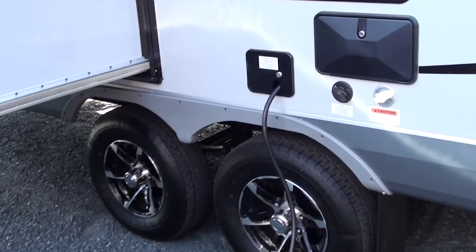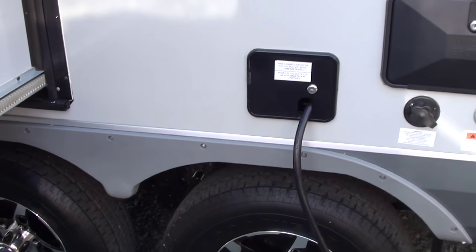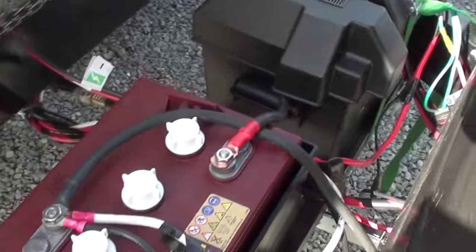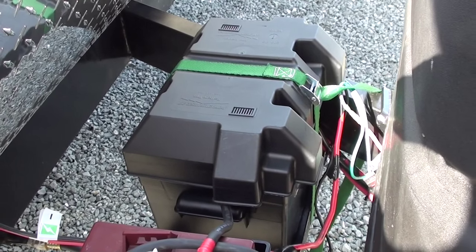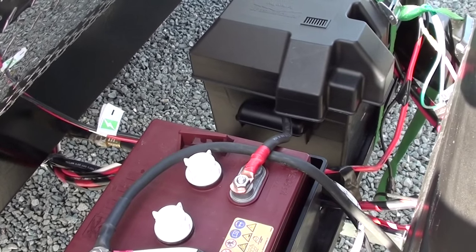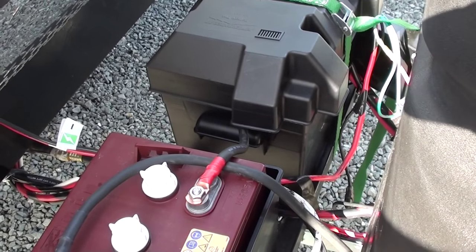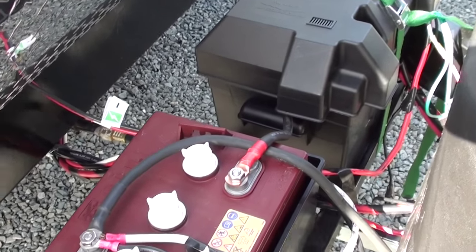Before we go any further, make sure you disconnect electricity if you are plugged in — definitely do that. Unhook the battery; take the positive lead off the battery. Verify inside by turning on a fan or lights to make sure there is no power in the trailer. You don't want to accidentally touch some wires together and get sparks going.